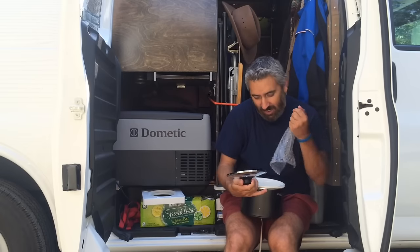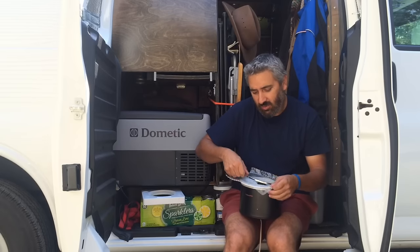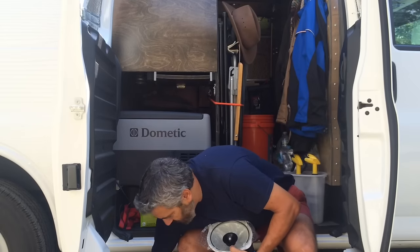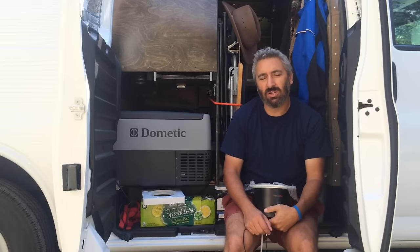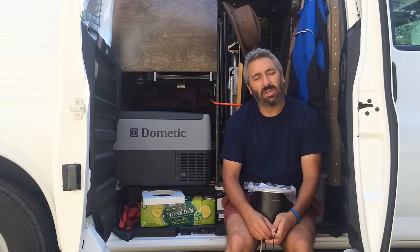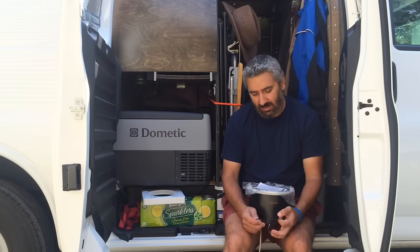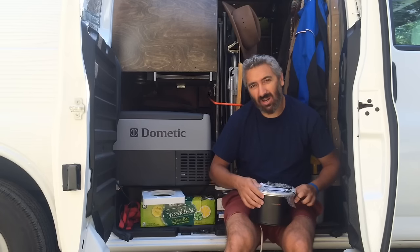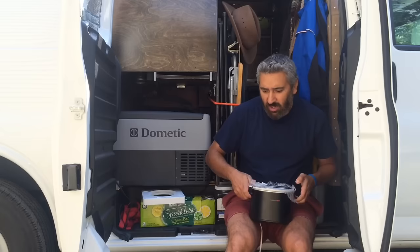Here's the crockpot. As you know, I like to cook whenever I can. I like to cook, but my van is not really set up for a lot of cooking. That's one thing, and the other thing is now that it's summer, it's really hot, and it's hot in the van too. So if I start cooking in a van, it's going to be a lot hotter than it already is. So I haven't cooked much in a van.